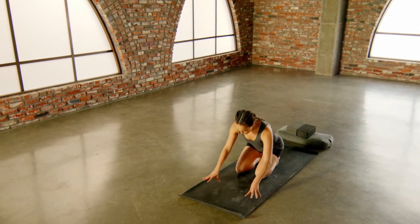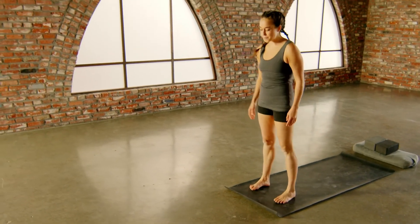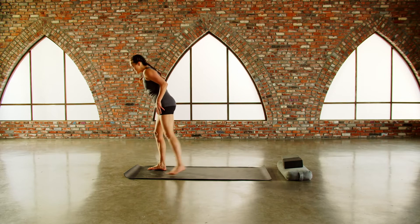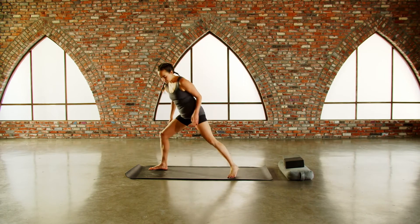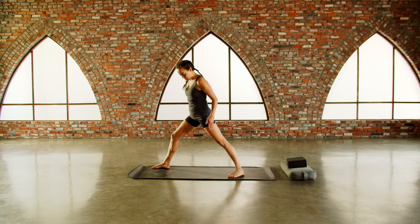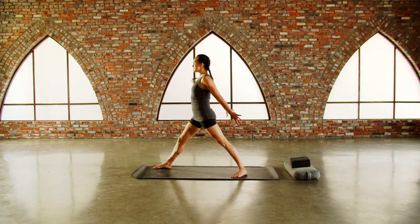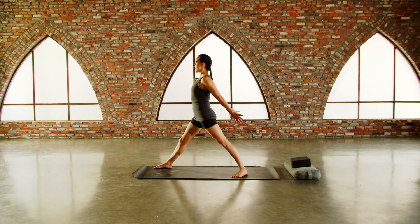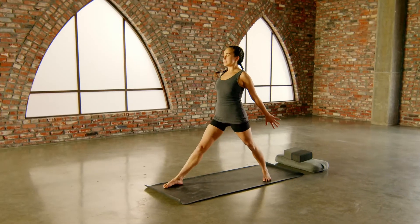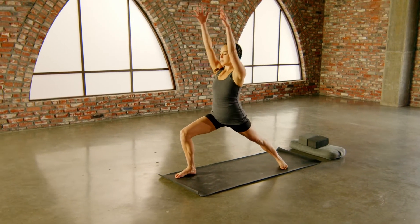And then we're going to come forward. Step your feet forward, come all the way up. Left foot steps to the back of the mat, coming into warrior one leg — a little space between your feet, left foot at a 45-degree angle, hips square towards the front. Reach your arms back, squeeze your triceps, spread your fingers for this opening across the front line of the body. Take a breath into the chest, and as you exhale bend the front knee, reach your arms up — warrior one.